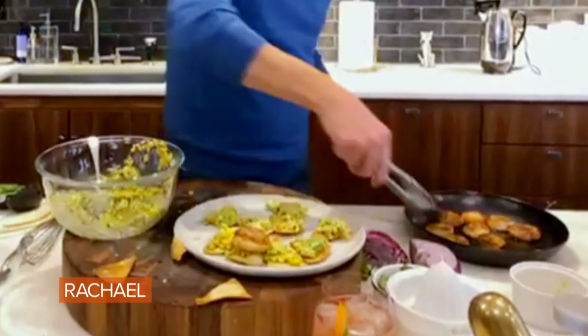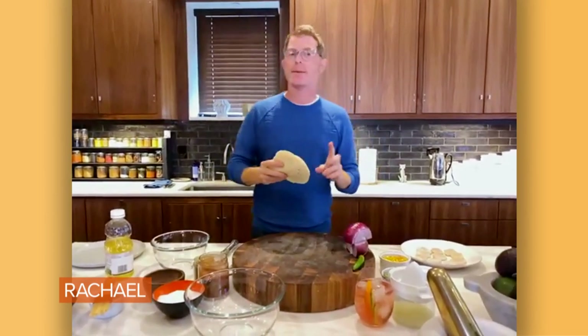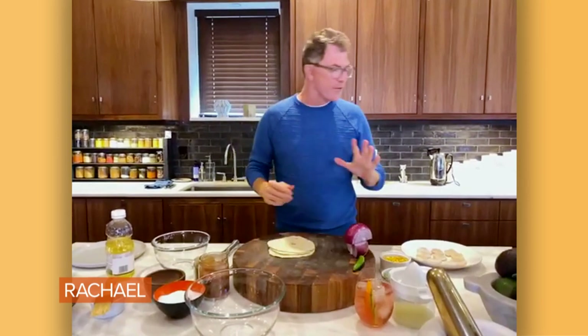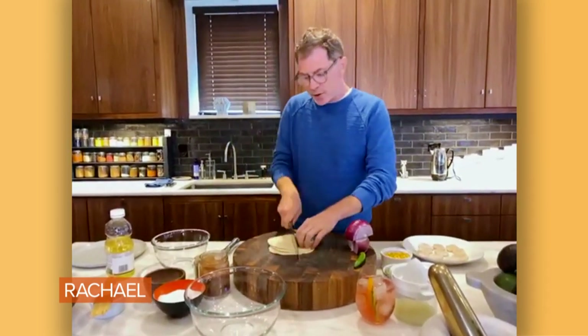Sea scallop on crispy tortillas with a corn and avocado relish. The first thing we're going to do — you can use tortilla chips, like corn tortilla chips, that's totally fine. For this, I actually use flour tortillas.